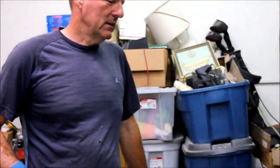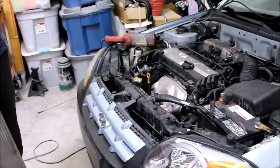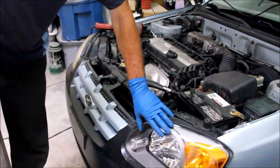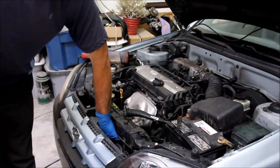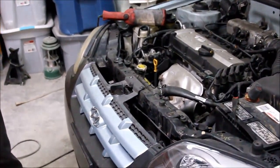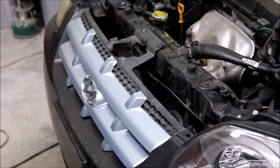Today we're replacing an AC condenser. This car's been in a slight accident — it happens to be an 05 Hyundai Accent. Someone replaced the headlight, the buckle cover, and the hood, but the condenser, which is in front of the radiator, was also damaged. It's punctured, doesn't hold the Freon anymore, and needs to be replaced.